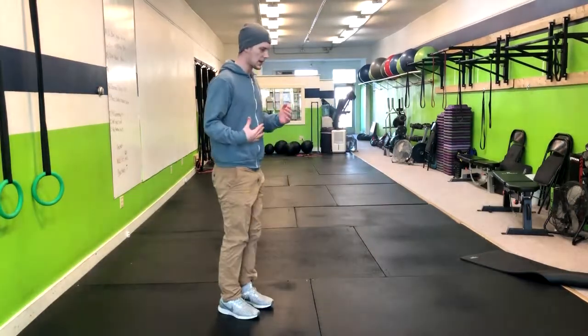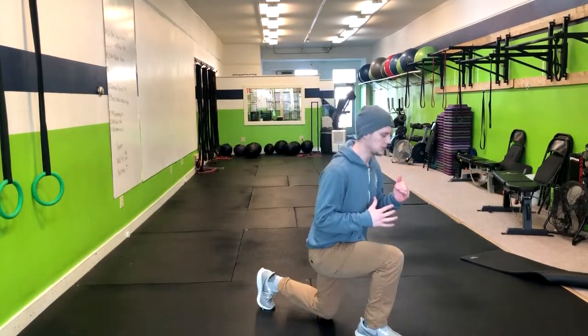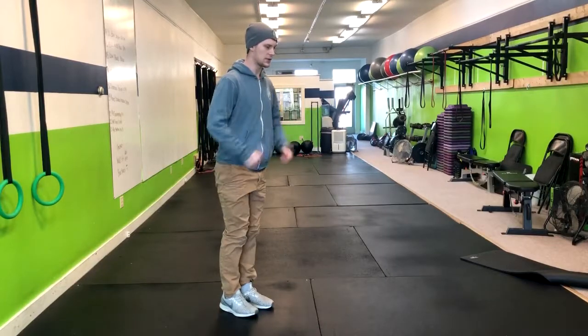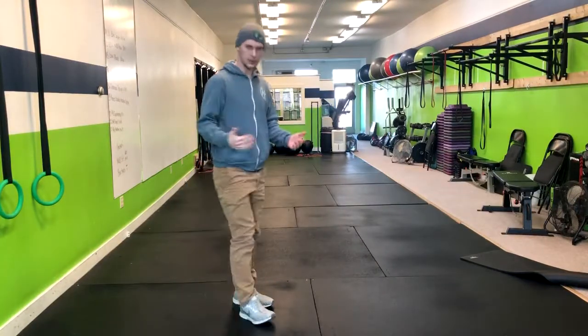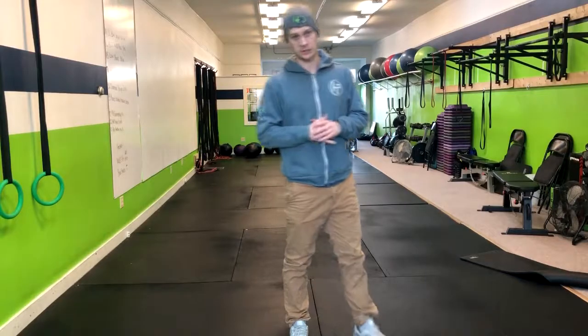I push right back. Then on the same side leg, I go back. We're going to do the given amount of reps. If we want to add a weight and hold it to the side or in a goblet position, we'll make it a choice. Complete the reps and you'll do it on the other side. That's how you do a forward to reverse lunge.